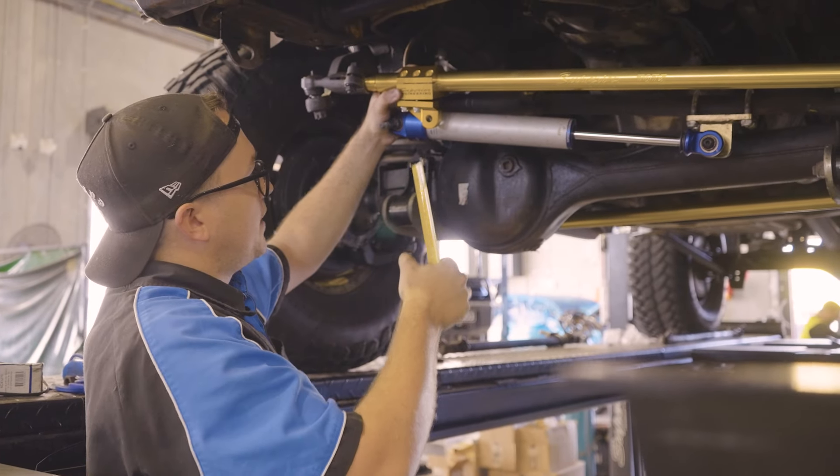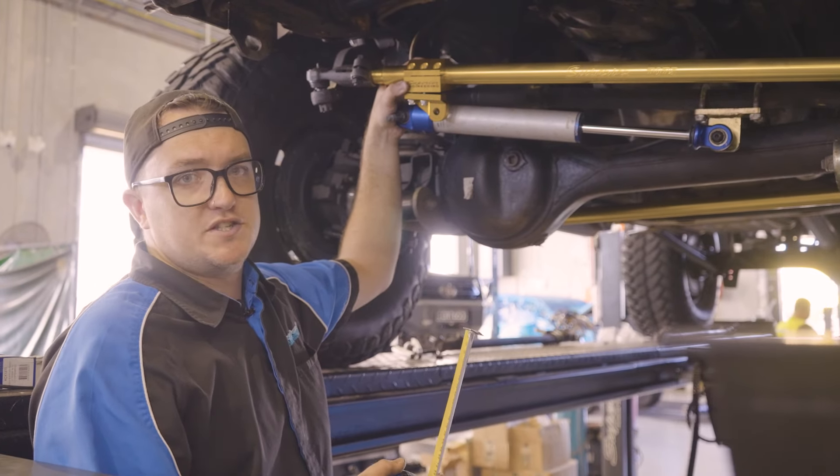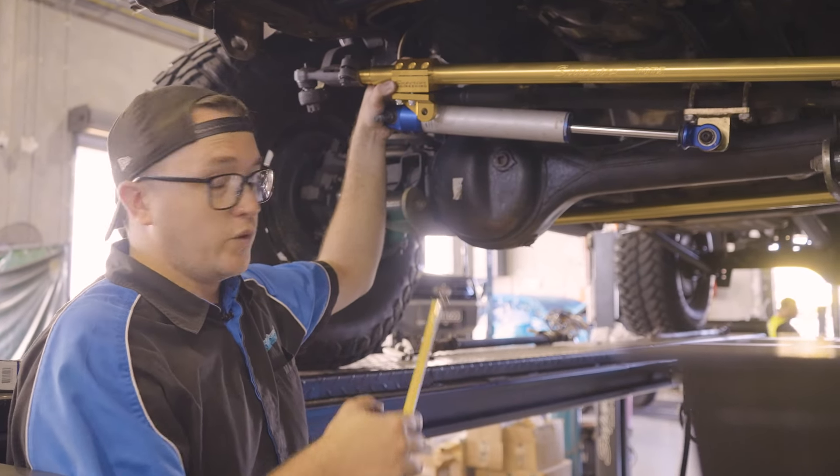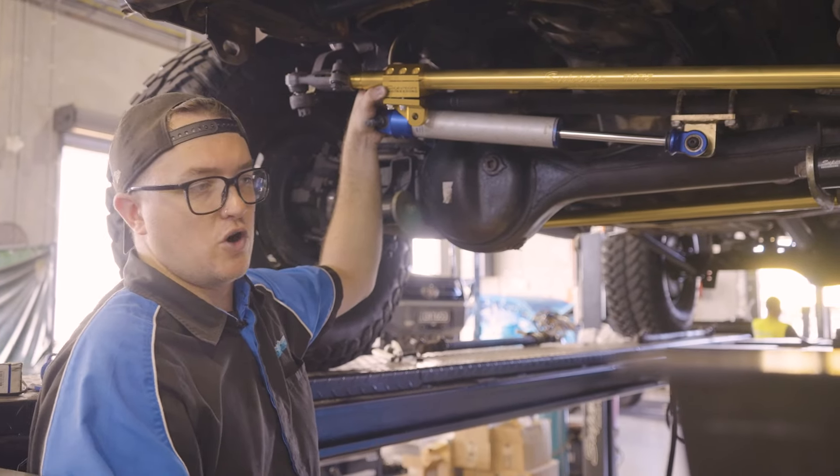So now we can set the bracket up here, tighten this up, align this, and then obviously we're going to cycle the steering. Once we get the car over onto the wheel alignment hoist, we're going to cycle the steering and make sure everything clears before taking it for a drive.